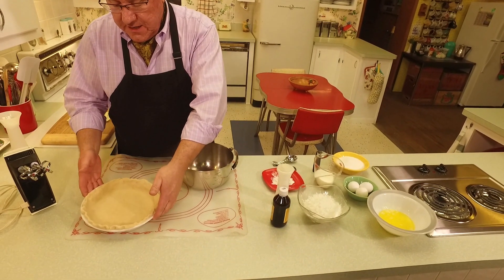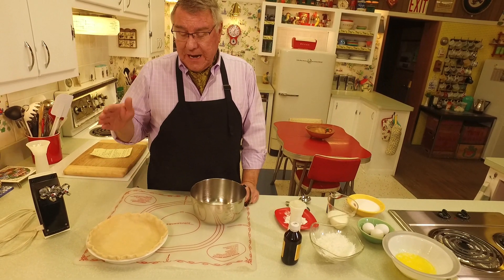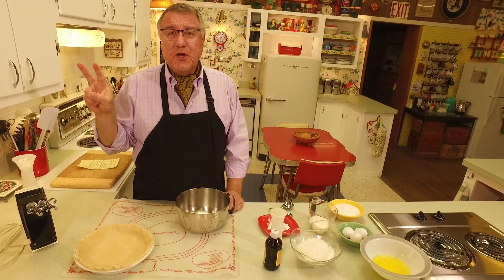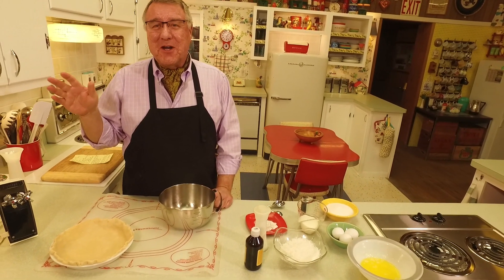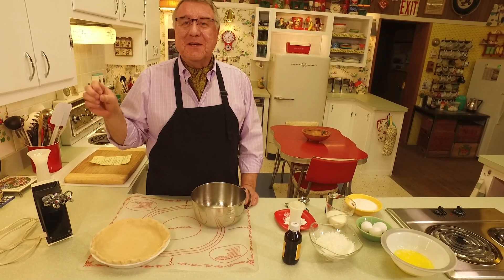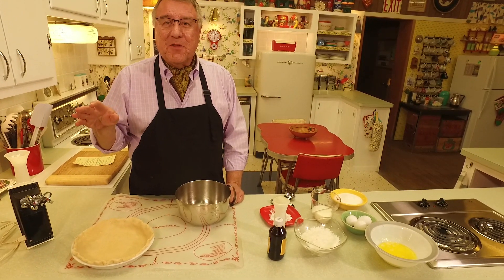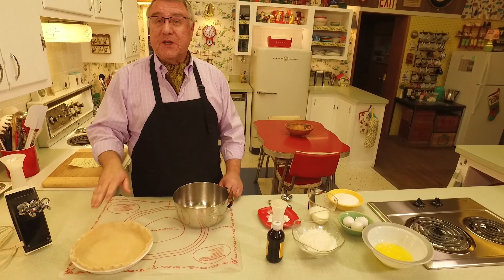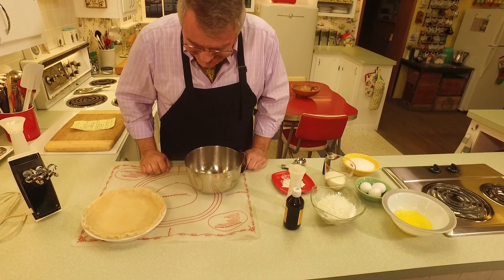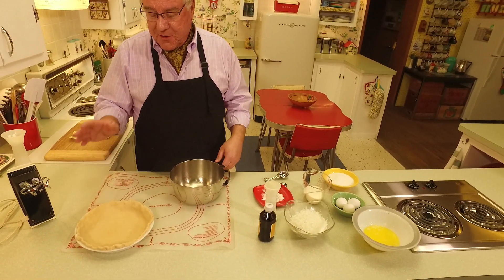I've already rolled out a crust into a nine-inch pie plate — a single crust pastry. I'll put the pastry crust recipe in the description below: two cups of flour, two-thirds cup of shortening — whether you want vegetable shortening, butter, or a combination — a little salt, a pinch of sugar, cold water, cut together with a pastry blender. Or a quick trip to the grocery store for a pre-made crust works too.